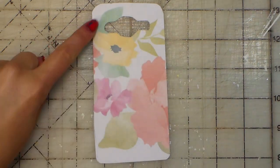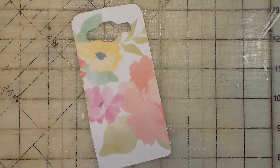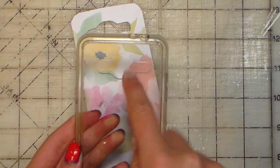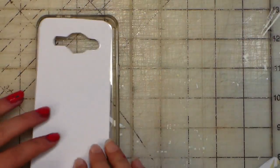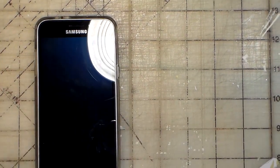You might be thinking that this looks a little weird since this part's bigger, but that's actually how it's supposed to be. This side is bigger and then this side is long and skinny. Now you just take your phone case, flip this upside down, line it up, and then put your phone in and then you're done.